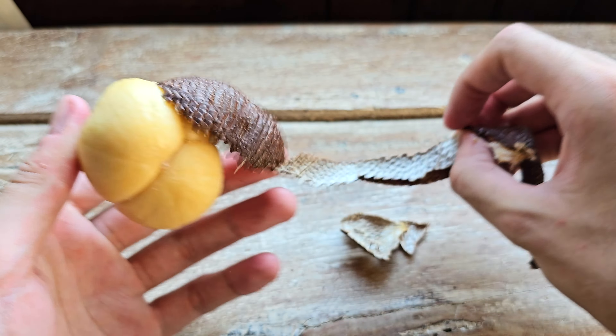You're supposed to be able to peel this skin off. Oh, it's peeling pretty easily. Oh, that peeled really easily.